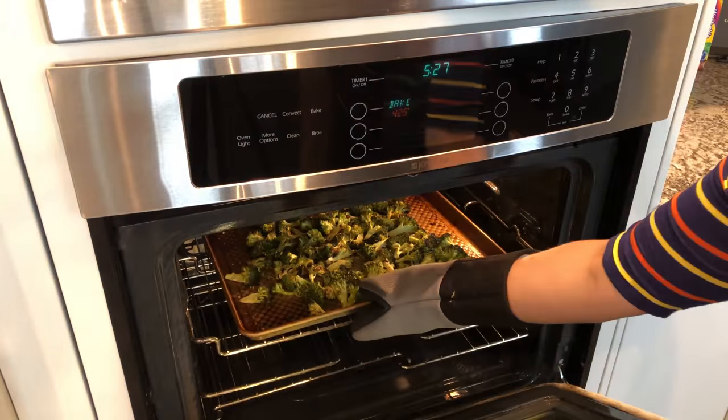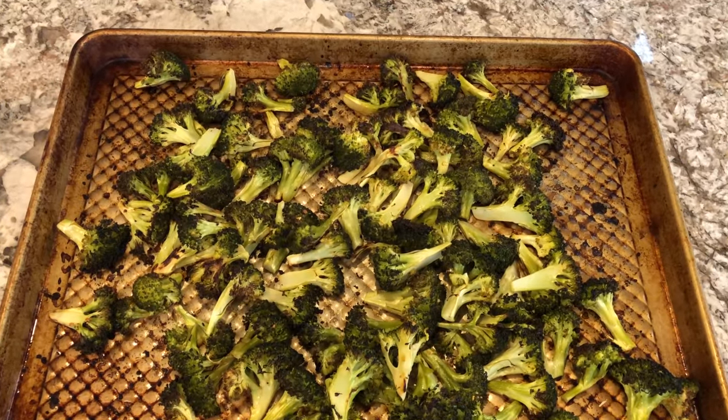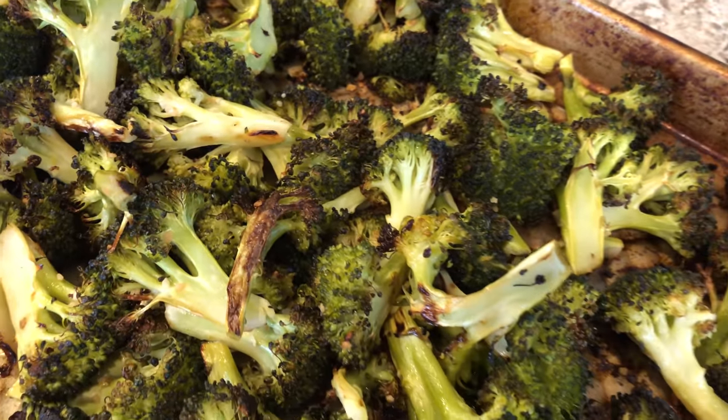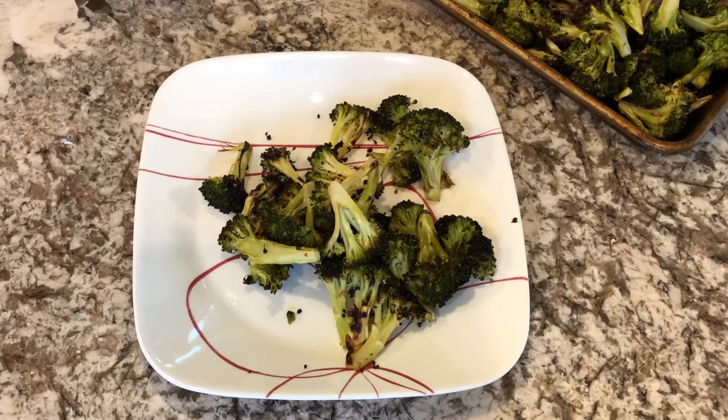And that is it — your broccoli is done! It is so simple to make and so delicious. Definitely try this one out at home. I hope you guys enjoyed this recipe. Don't forget to subscribe down below if you haven't already, and also follow me over on Instagram. I will see you in my next one.